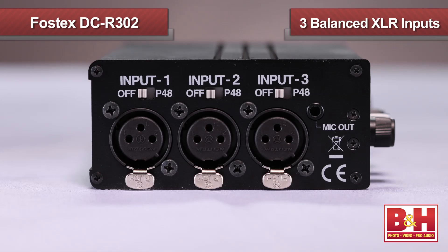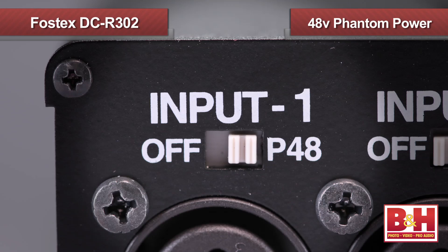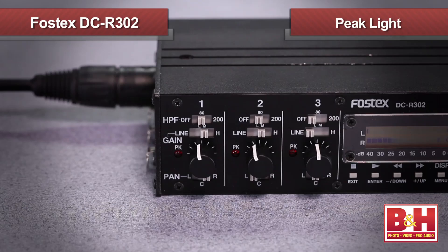On the side of the DCR302 are three locking XLR inputs that can accommodate either mic or line signals. Directly above are three switches that allow you to individually activate 48-volt phantom power if your microphone requires it. Just around the corner are where we make adjustments on the inputs. The four-position slider can be set all the way to the left for line level signals, or for mic inputs you can choose between three input level options: low, medium, and high. Right below that is a trim pot for finer level adjustments.